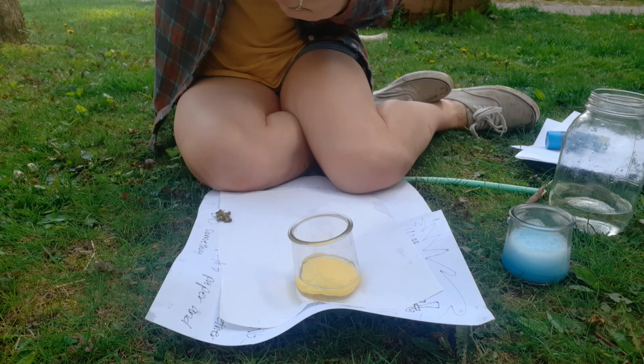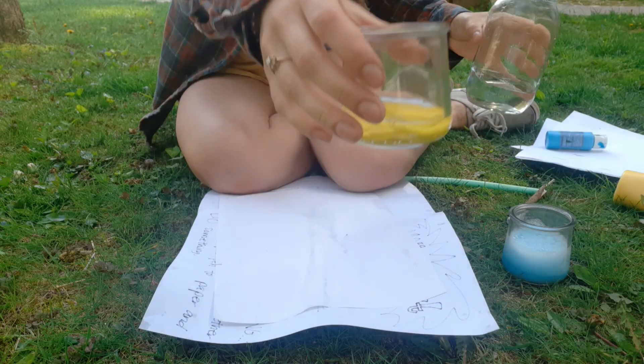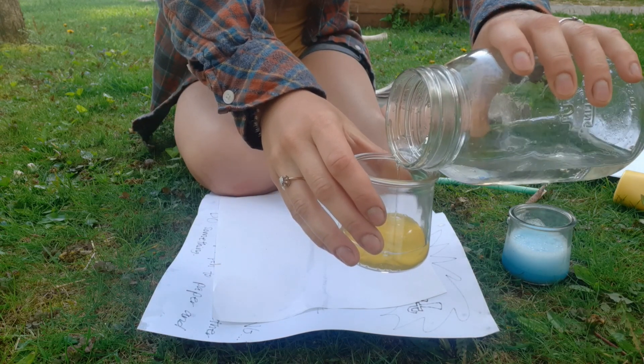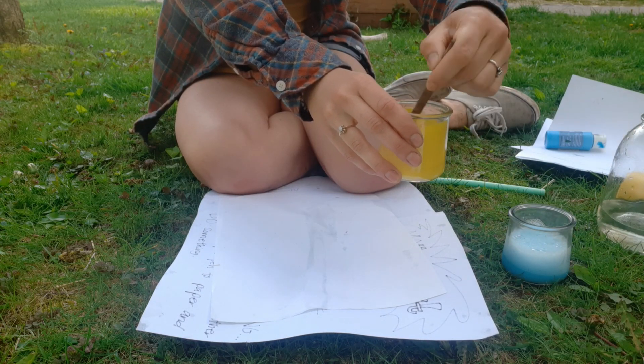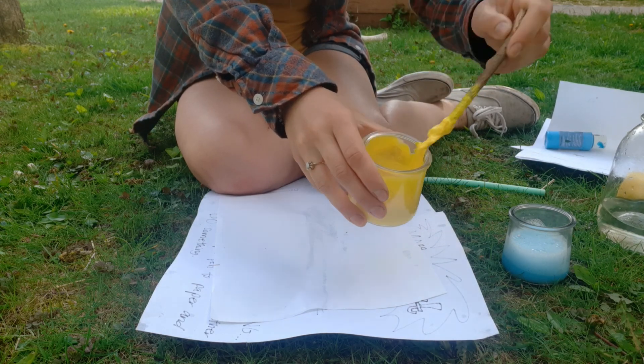Do you guys know what happens when we mix blue and yellow together? Which color do you get? I'm going to add a little bit of water — just a tiny bit, because otherwise it gets to be too liquidy. You should see some bubbles forming on top. That's what you want. Nice and bubbly!